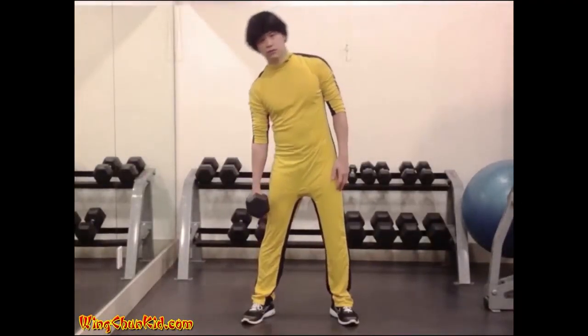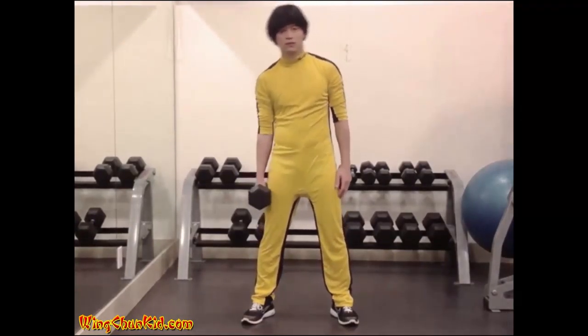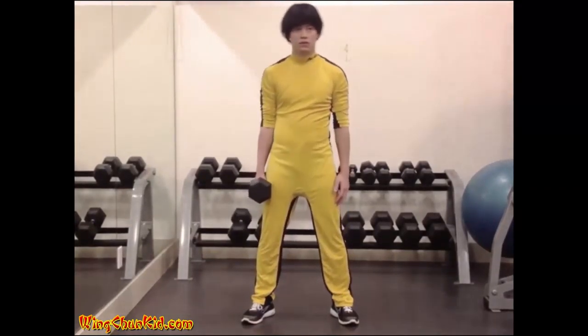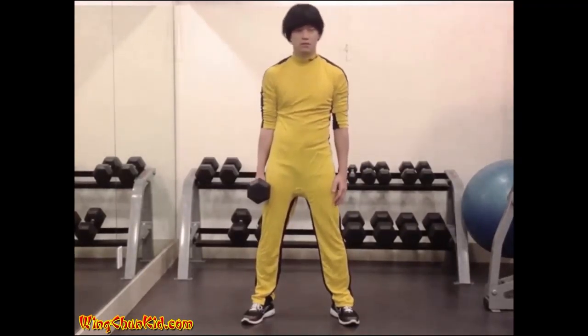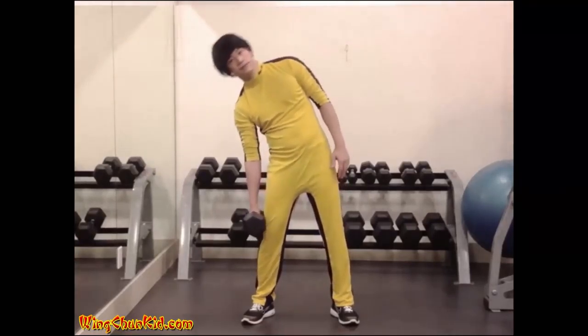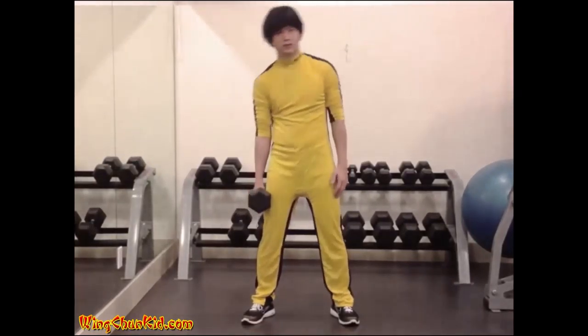Side Bends: Stand with your feet wide apart, both hands at your sides and hold a dumbbell in one hand only. Making sure to keep both of your knees locked straight, bend your torso directly to the side on which the dumbbell is held until the weight is level with your knee joint.